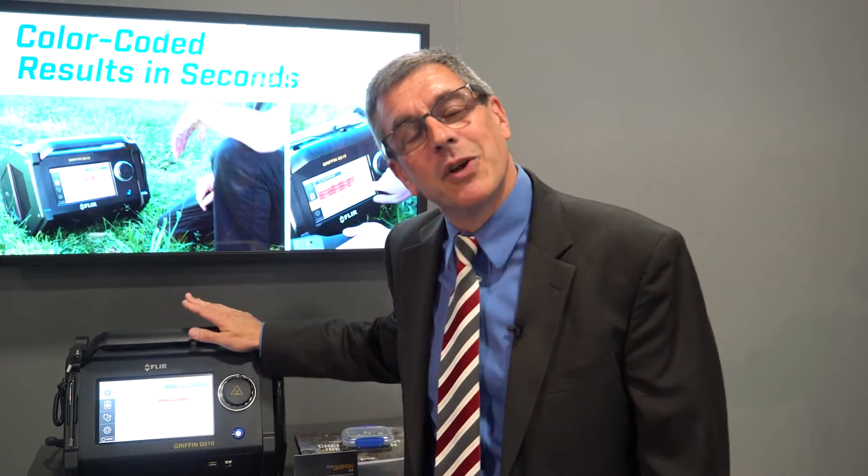Hi, I'm Dave Cullen. I'm here at AUSA, and I'm standing in front of something we're real proud of, the Griffin 510.